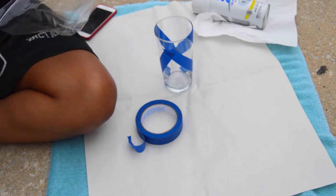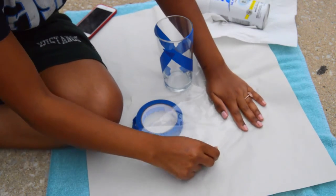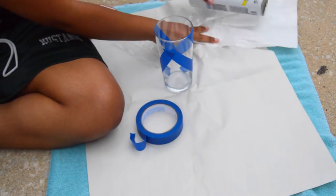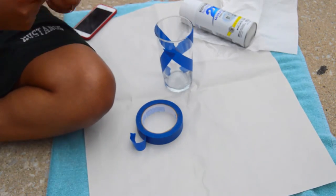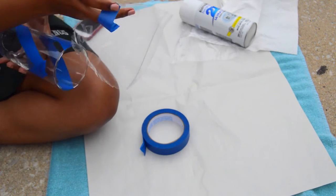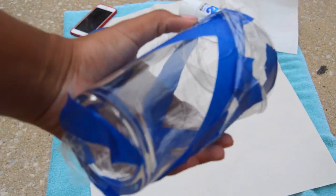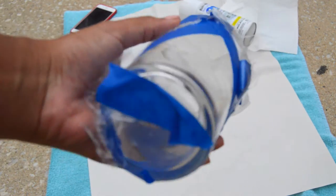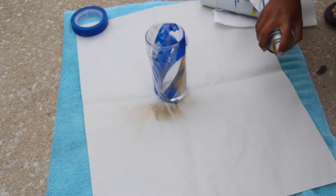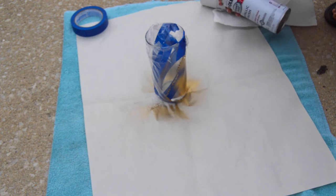Painter's tape is going to make sure your lines are crisp and keep the spray paint going to the area you want. I'm using sandwich bags here, but I would suggest you use saran wrap or wax paper because that's a little easier — I just didn't have any on hand. I didn't think about wax paper until after I started doing the cups.